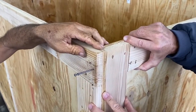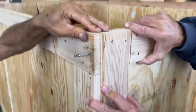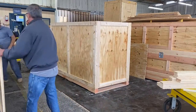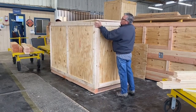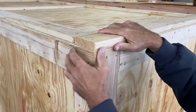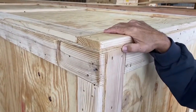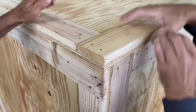You may find that you need to push or pull the side or end panel to gain alignment. Lift up the lid panel and place it on top — it should fit flush across all four vertical panels. Make sure when you attach the first screw or nail that the corner of the lid aligns with the vertical side and end panels.